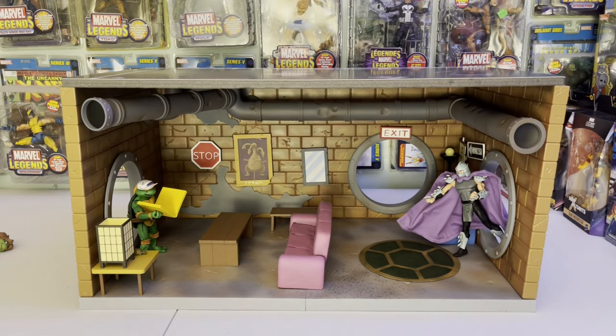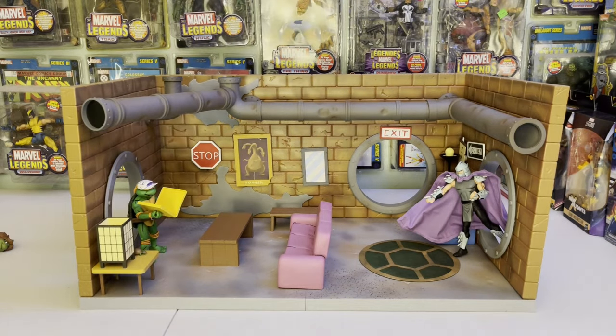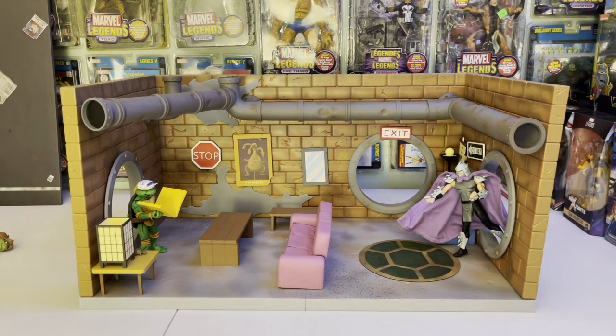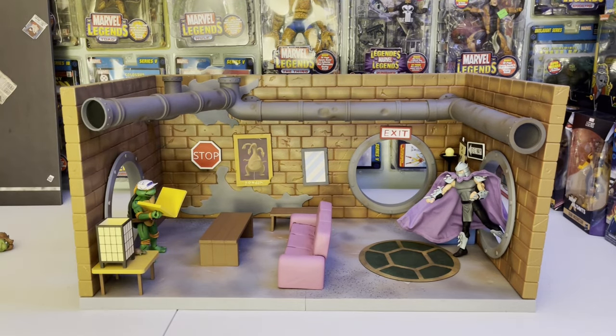You can put the street scene diorama they released on top and kind of stack it up. I'm not going to use it that way because I've kind of built my own sewer display to the right — it's about 12 feet horizontal. We'll work it in and see what it looks like inside the overall diorama we built in anticipation for this set for all the Neca turtles.